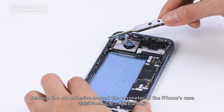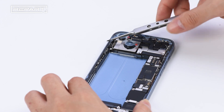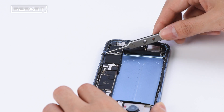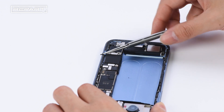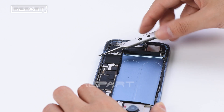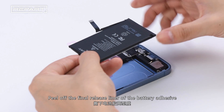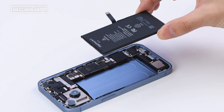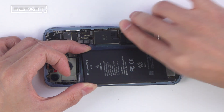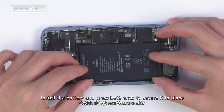Remove the old adhesive around the perimeter of the iPhone's case. Peel off the final release liner of the battery adhesive. Connect the battery cable. Install the battery and press both ends to secure it in place.